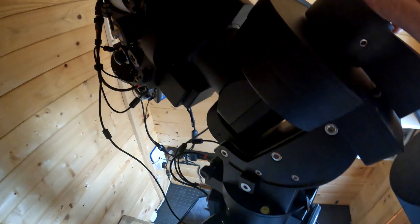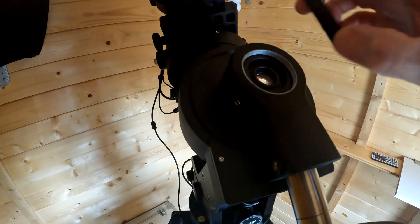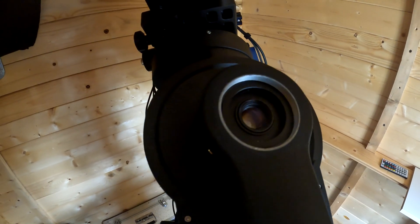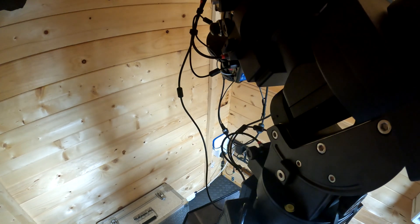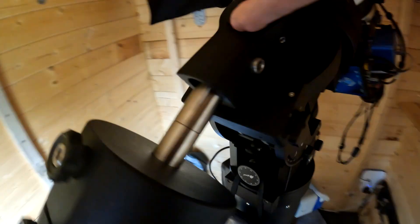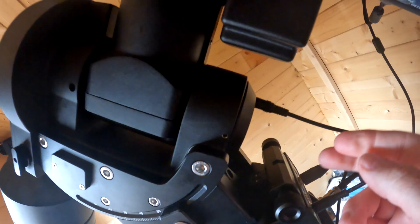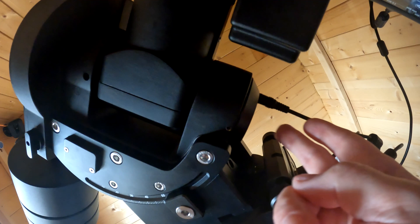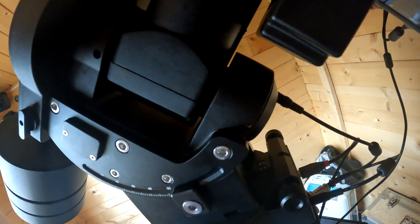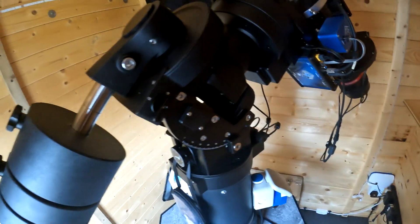This particular mount has the iPolar built-in electronic polar scope, which is powered by the extra 12-volt power port on the back. To use the iPolar you'd also need a USB cable in the corresponding port. However, I tend to use the three-point polar alignment tool in NINA, so I'm not sure whether I'll use the iPolar — although I'll probably try it.